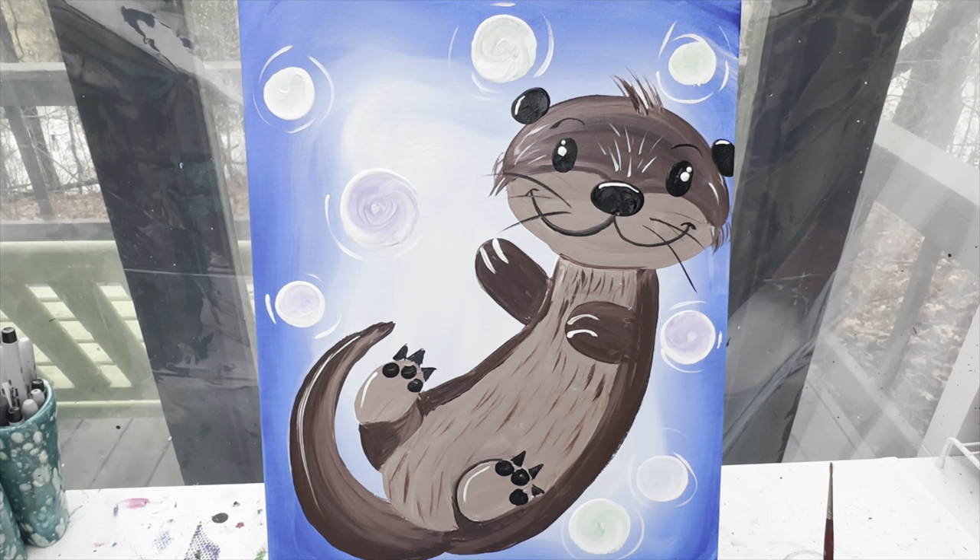Alright guys, I think our cute little otter is finished! You know what to do when you're done — you can take a color that's going to show up well on your canvas and sign your name. Don't forget to like and subscribe to our YouTube channel so you're kept up to date with all of our tutorials. Remember I never get to see what you're painting at home unless you share it with me on our Facebook page, Painting with a Purpose. Remember friends, as always: stay kind, stay creative, and stay safe. Have a great day, bye!